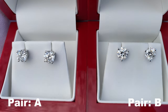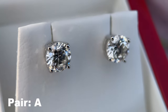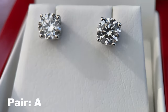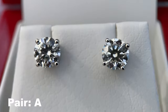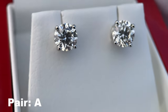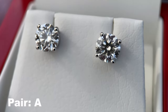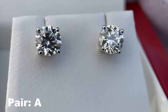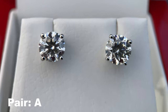Let's go ahead and switch to a macro lens so we can get a closer look at each diamond. Taking a look at pair A with the macro lens — these are the four-prong design, the traditional diamond stud earring design — and you can see the diamonds look fantastic. Because we're so close, we can actually start to see some of the small inclusions, which is totally normal. No diamonds are absolutely perfect, and when we're really up close we can see those inclusions, which are represented in the clarity grade of the diamond.